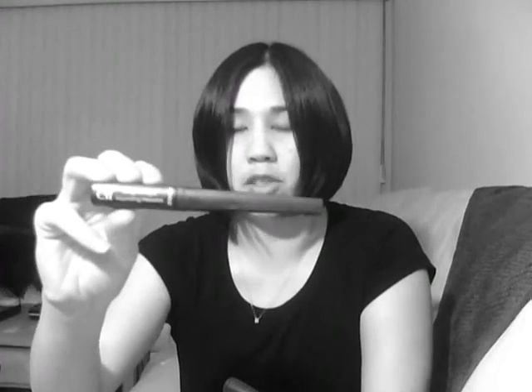I also bought their mascaras. I haven't opened the non-waterproof one, but I have tried the waterproof lengthening and volumizing mascara. When I first used it, I didn't really see any dramatic benefit to this product. I bought it basically because it doesn't contain any parabens.